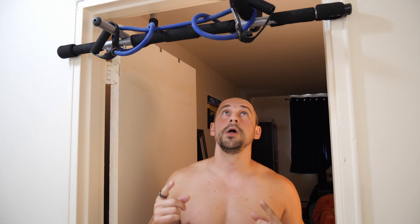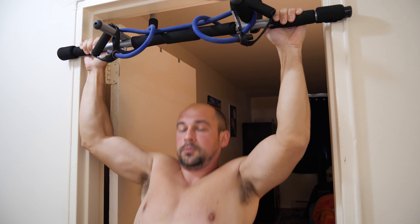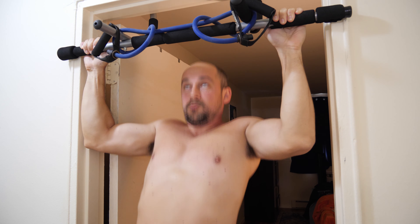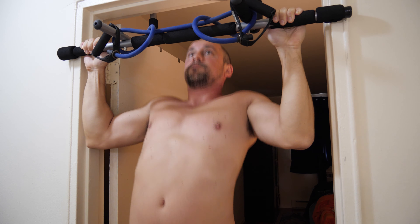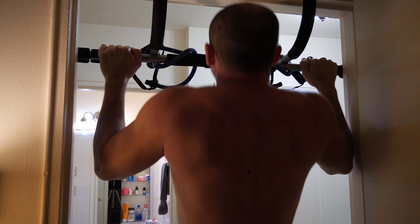Making it up to the pull-up bar here. We're going to do some lats — going wide to make sure we target those lats. This is going to hit more than just lats though; we're getting biceps, triceps, shoulders — basically every single muscle. We'll do 10.